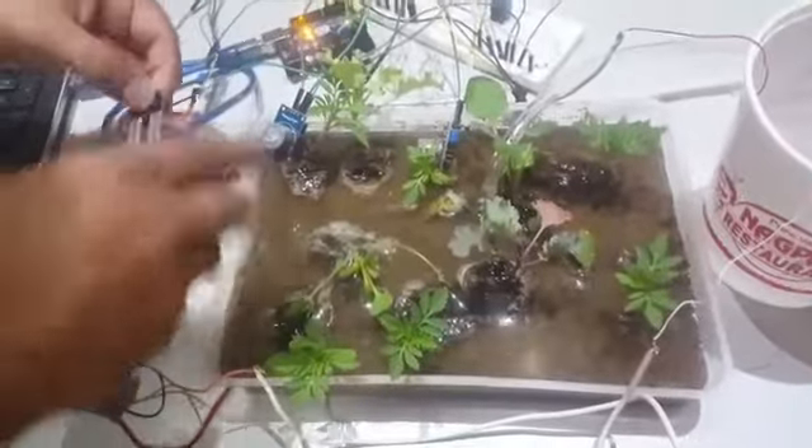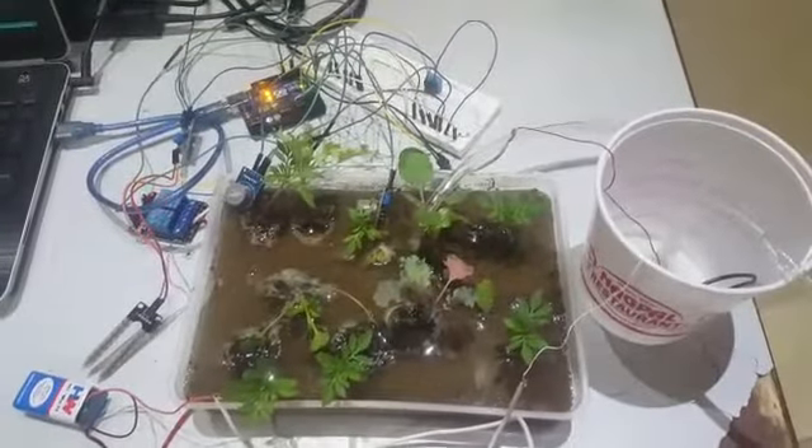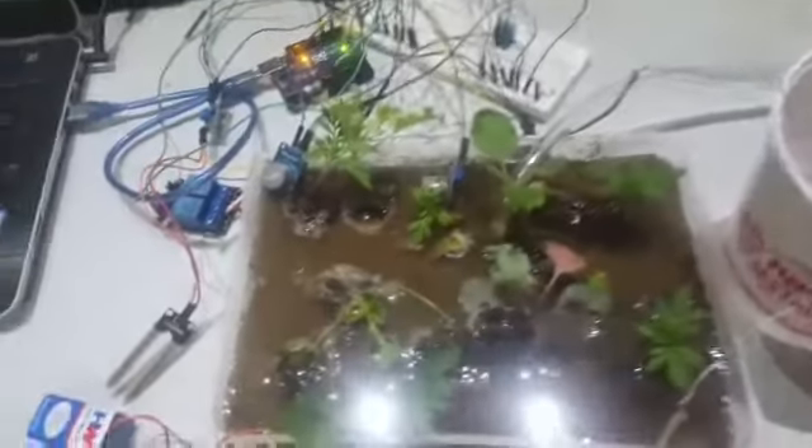We then place the moisture sensor outside the field, so it is in a pretty dry condition. The moisture value goes up to around 2, and now the moisture content is almost zero. So our pump is switched on.